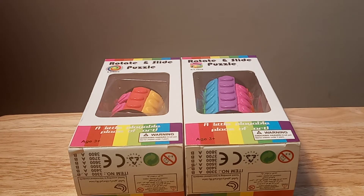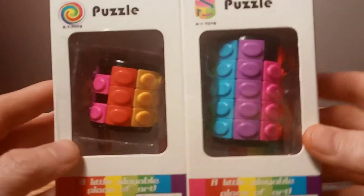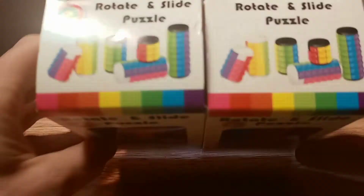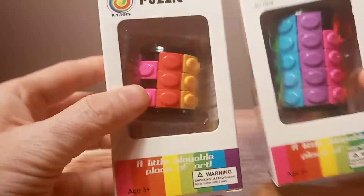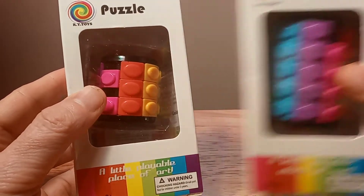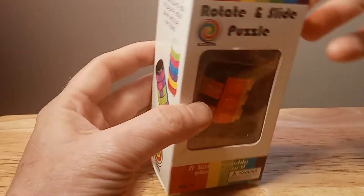Hello, thank you for joining me for this new and exciting review on these rotate-slide puzzles. Let's get started — this is an unboxing, I just got these in the mail. It's really interesting, a little bit different than normal puzzles. There are all different sizes — this is the three-layer, this is the five-layer. I just wanted to try out something different and do a little review and unboxing, something different for a Friday.